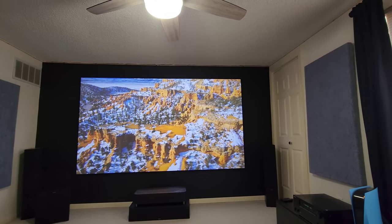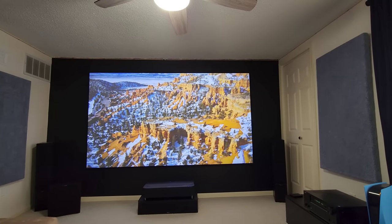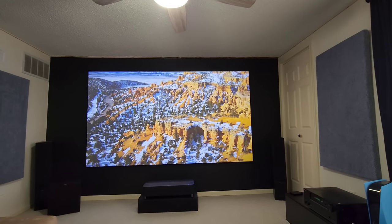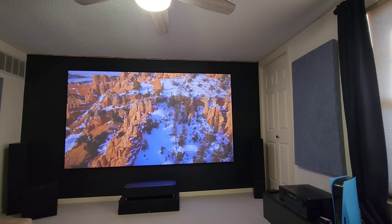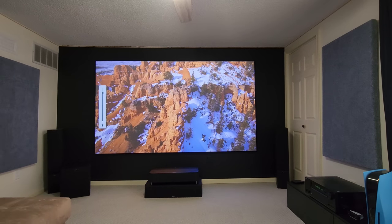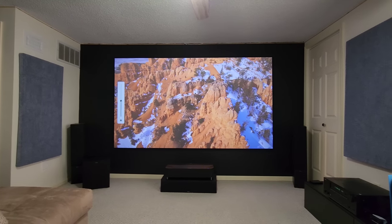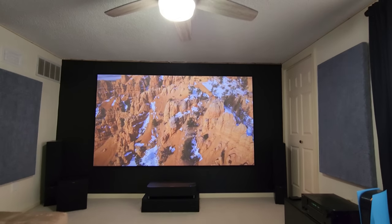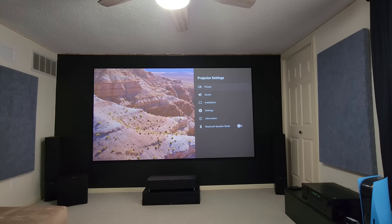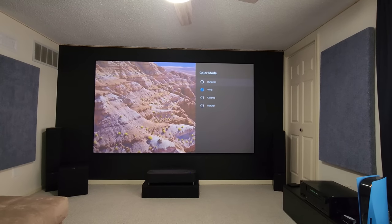Cinema mode is still my favorite, but if you have a lot of light in the room you can keep it on Vivid and up the brightness. Let me lower the brightness again to halfway, and now I'll put it in Dynamic mode — it kind of blows out a little bit of stuff.